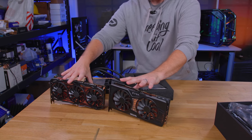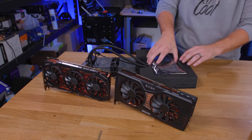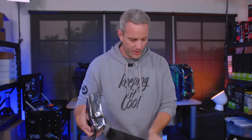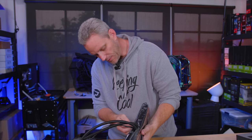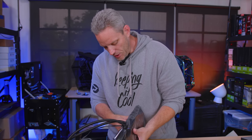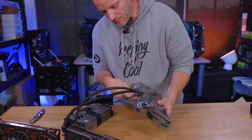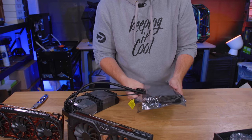In an air-cooled fashion like these, you don't get anywhere close to the capability of the card, because the card is truly binned. EVGA takes the best chips and puts them on the Kingpin card. And then you've got to do things like EVBot and manual overclocking and overvolting and all that sort of stuff to get its true potential.